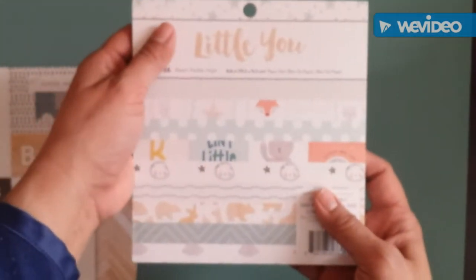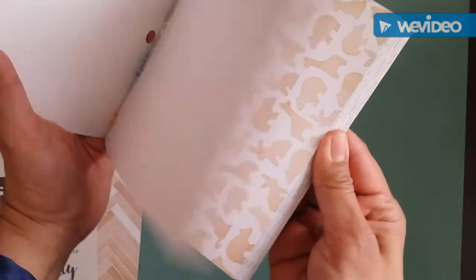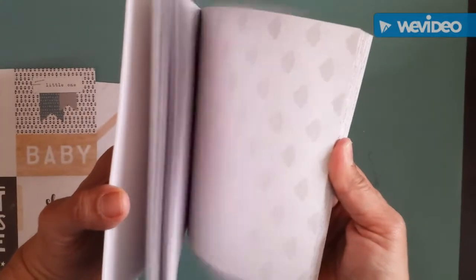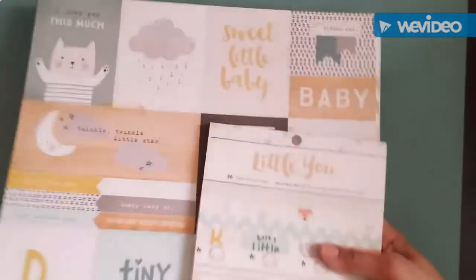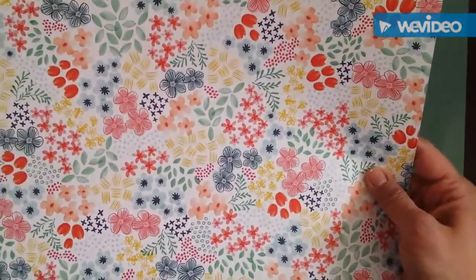I got the 6x6 pack — oh my goodness, that's so cute, it looks like crackers! I'm planning to use this collection with the Wonder collection together. I already scrapped all my girl's baby pictures, but this is so adorable, so I'm gonna have to find some other pictures to scrapbook with that collection.